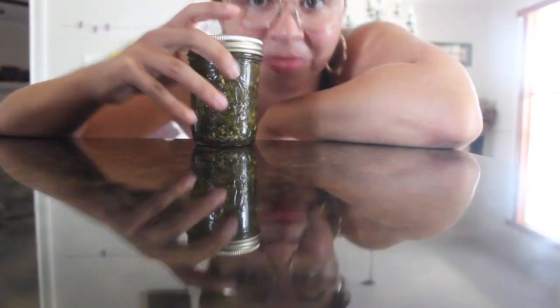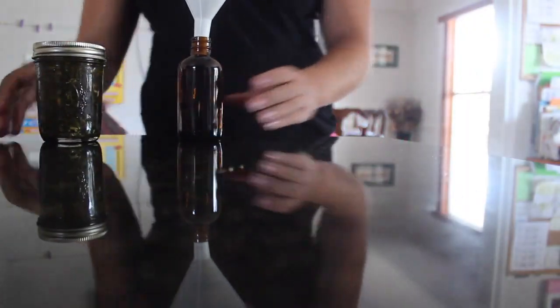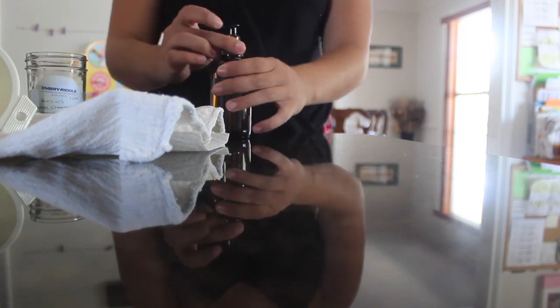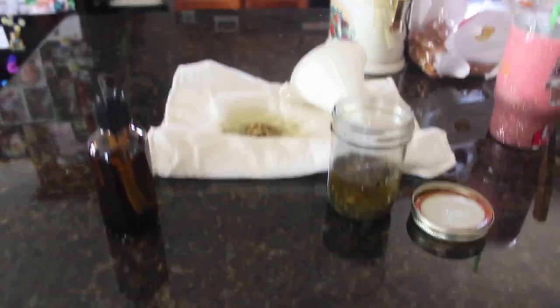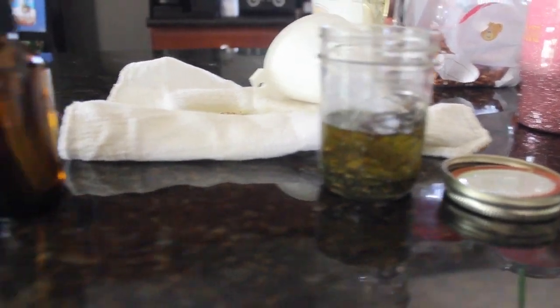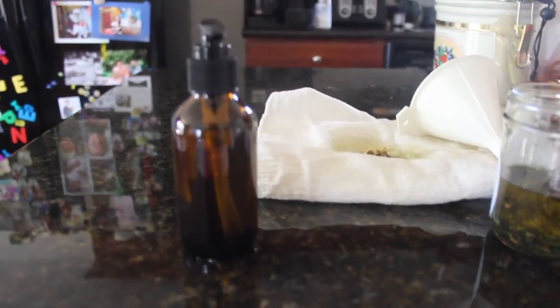Two to three weeks minimum in a dark closet — shake it. Now let's strain it. This went way further than I thought. I only used half the jar, and it filled this whole little bottle up.